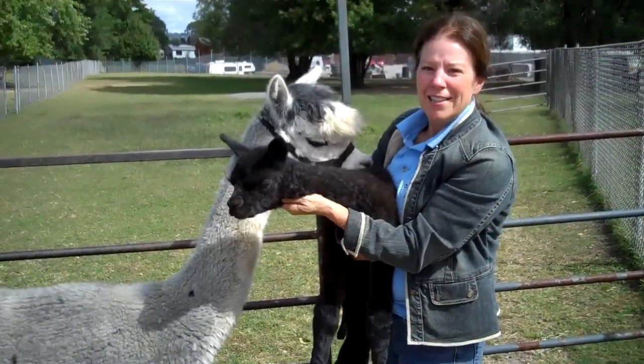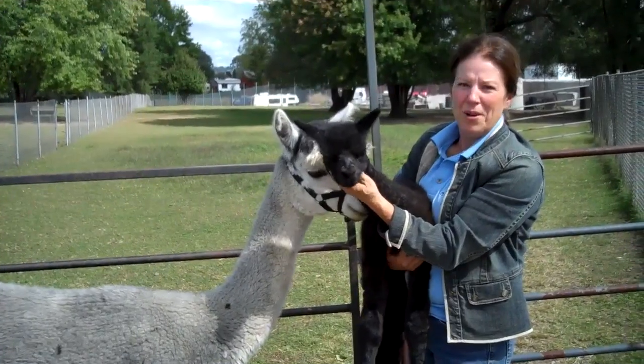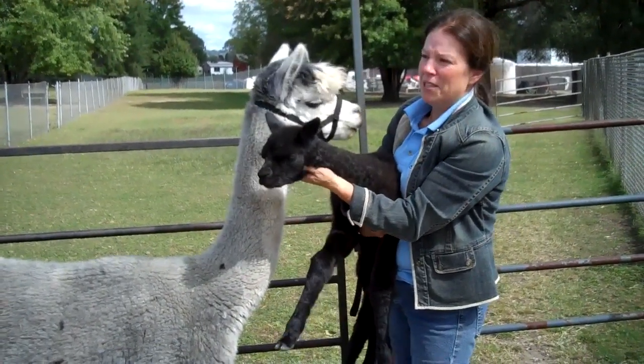Hi, I'm Kim Rossi from Vintage Alpacas, and we're here today on our farm in Brooklyn Heights, Ohio. We raise show quality alpacas. We have 70 huacayas here on the farm with a small herd of chickens.